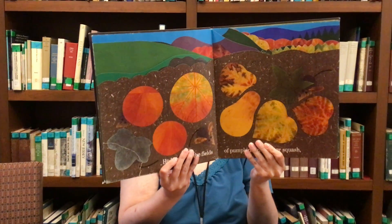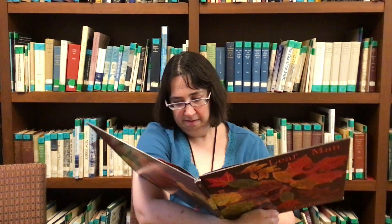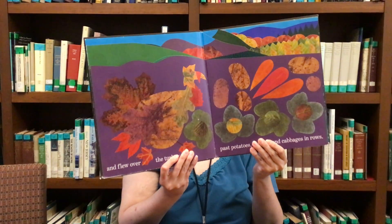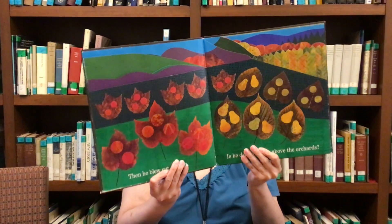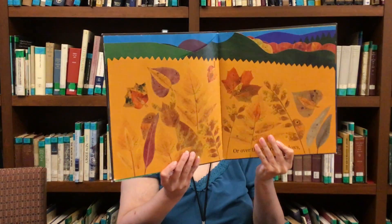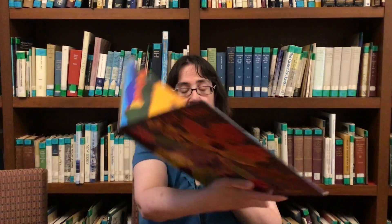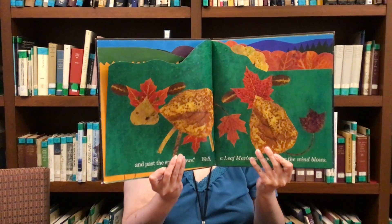He blew over the fields of pumpkins and winter squash, and flew over the turkey past cabbages and potatoes in rows. Then he blew out of sight. Is he drifting west above the orchard, or over the prairie meadows, and past the spotted cows? A Leaf Man has to go where the wind blows.